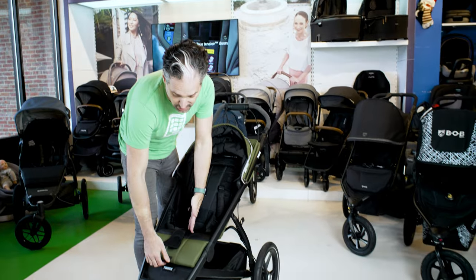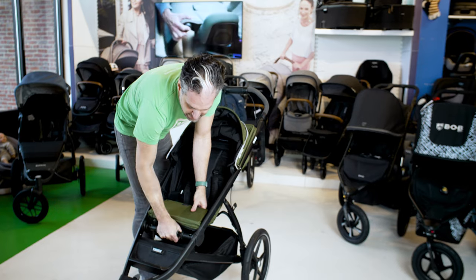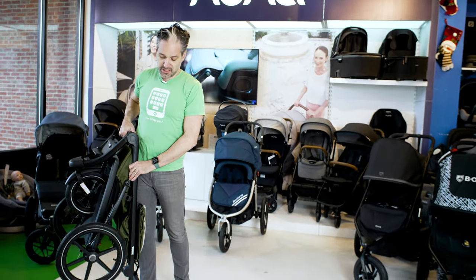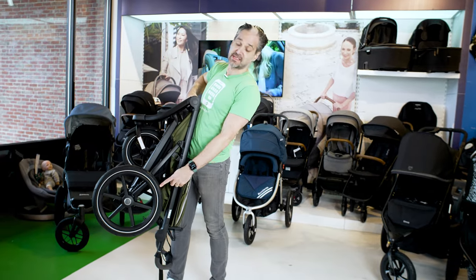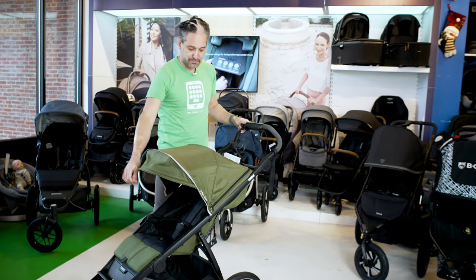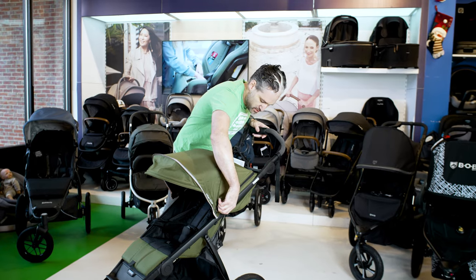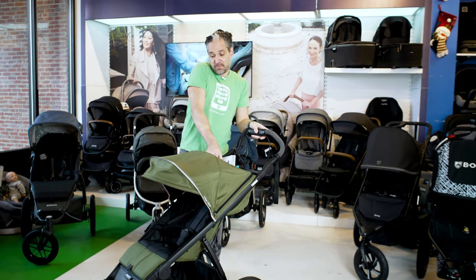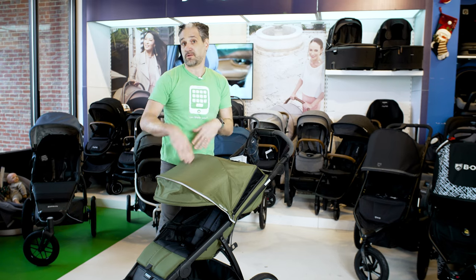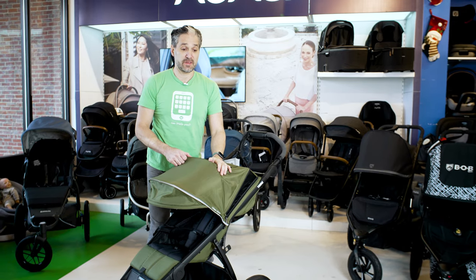To fold down the Thule Urban Glide 2, you open up the secret compartment, pull the little gray mechanism, twist, and it folds right down — no need to go to the ground. It has 16-inch wheels on the back, just like the Bob Flex. It also has an extendable canopy with UPF 50 protection, so if you're out for a race or on the beach with your Urban Glide 2, you can block some of the sun.